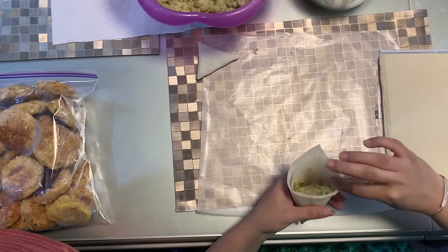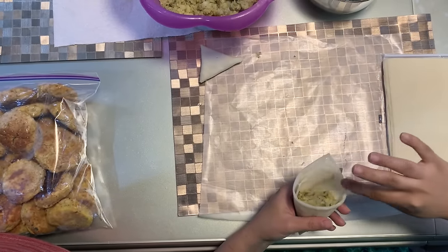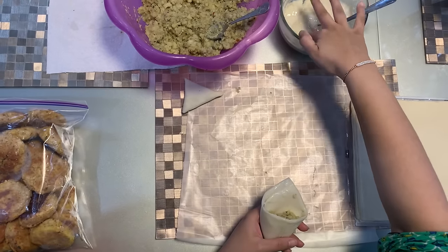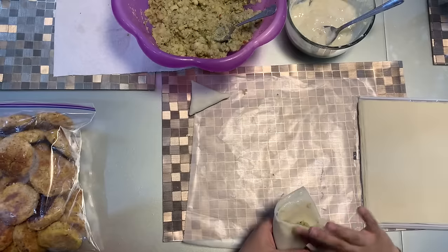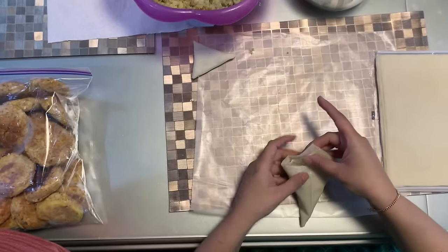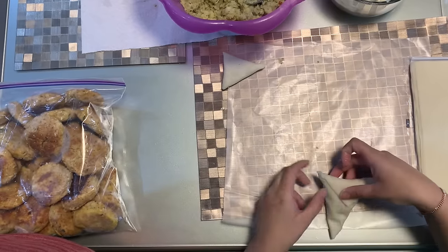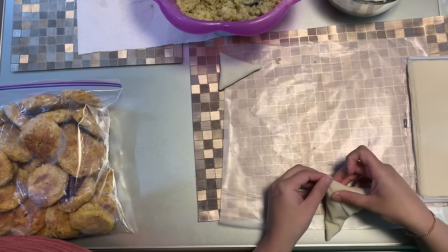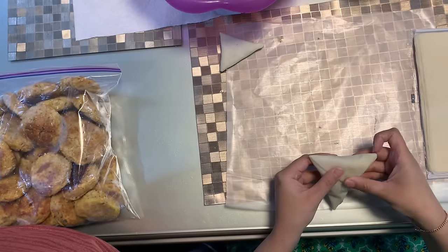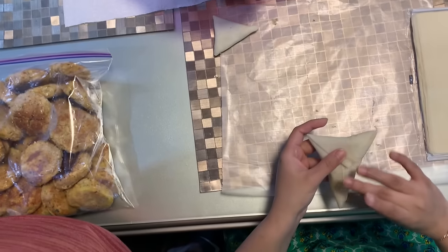I'm just gonna take some of this paste again and put it outside, just paste it together. Just gonna paste it all together and make sure all the edges are closed. All the excess you can just take off and wipe your hands. Just gonna make sure the edge is closed and the top is closed.